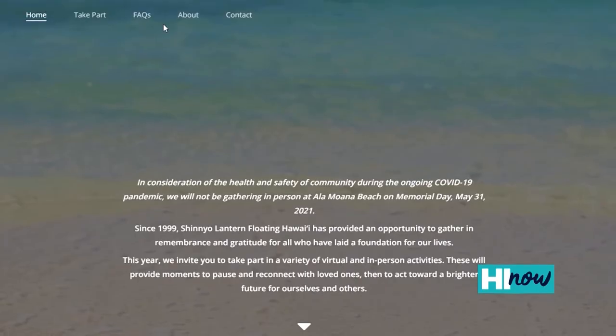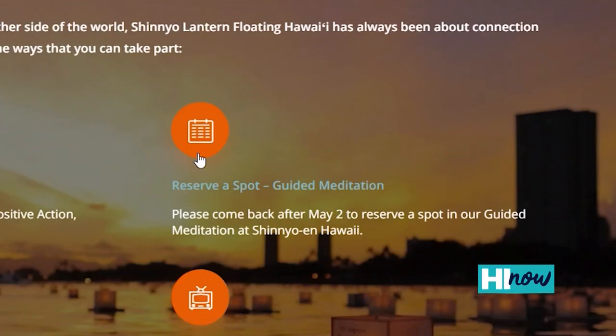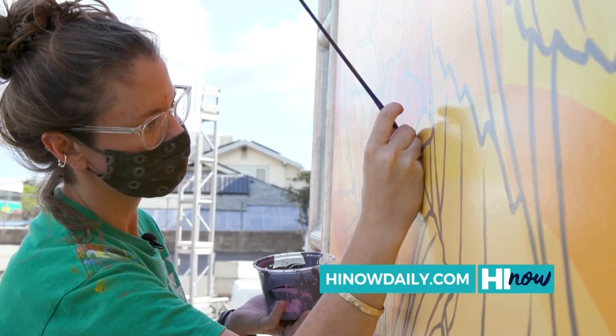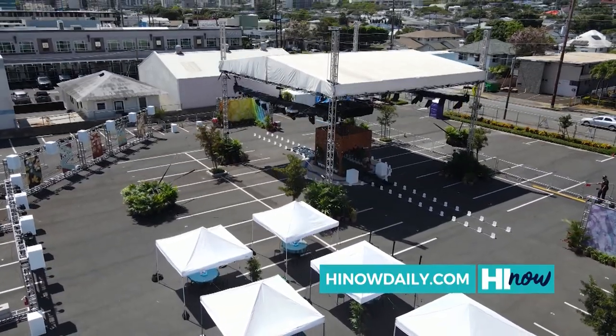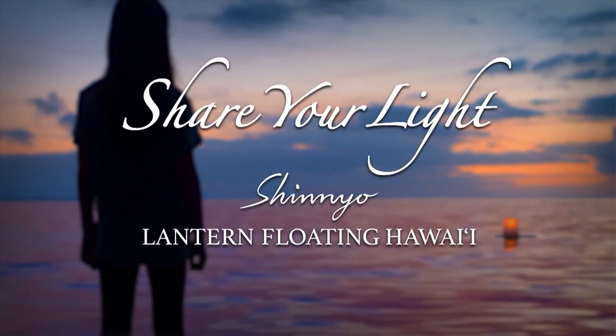I feel very honored to be a part of this — it was a really wonderful collaboration. After we started talking about the main walls, I said it would be great if I could get my Kamehameha students involved. Every design is from the heart, they knew how important this ceremony was. The kids were really thoughtful and really intentional. People can go to lanternfloatinghawaii.com to reserve their spot. On Memorial Day, there's going to be a half-hour television special from 6:30 to 7 o'clock on KGMB. Brought to you by Shinyo Lantern Floating Hawaii.